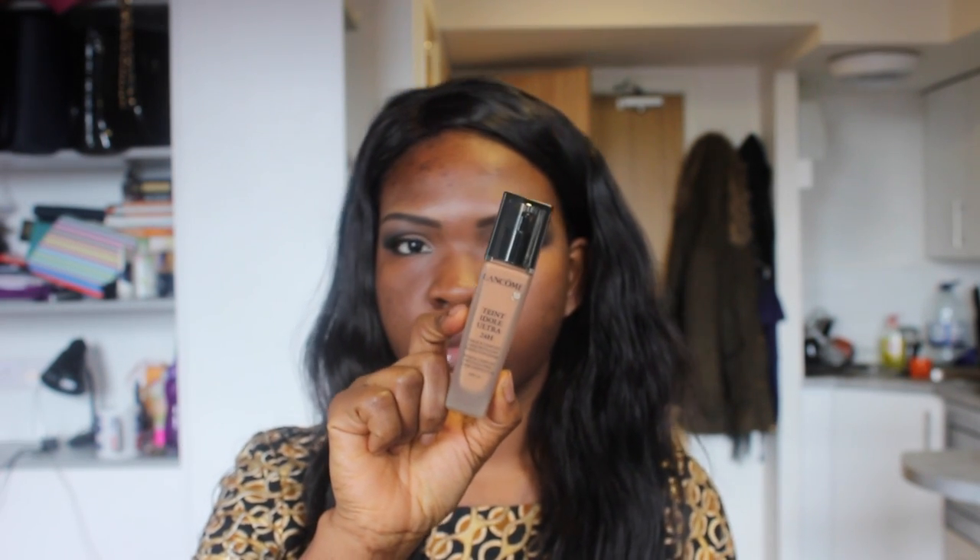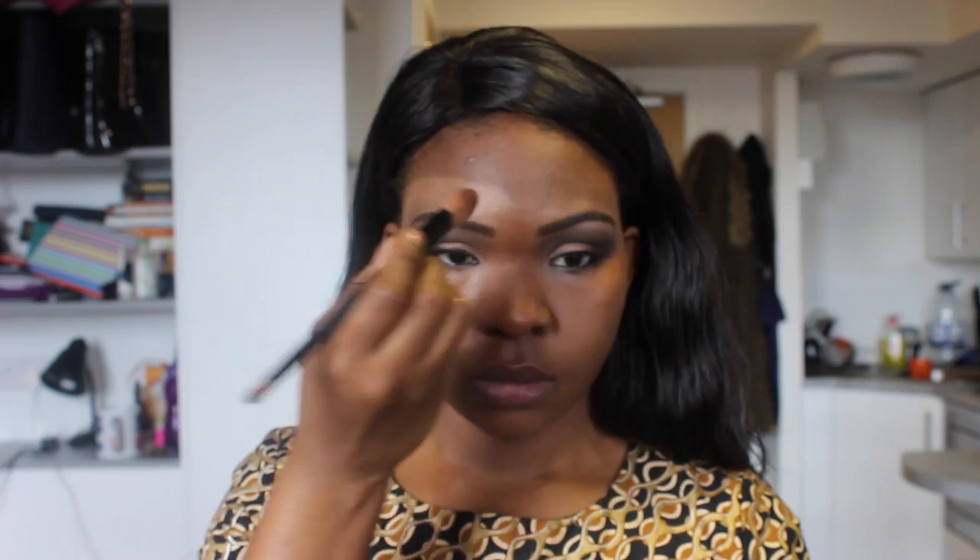Next I'm going to be using my Lancôme Teint Idole foundation in number 6, which is lighter than my complexion shade number 10. I'm going to draw a slanted V under my eyes on both sides, then go across my forehead in a love shape, so in the end it should look like a love shape.